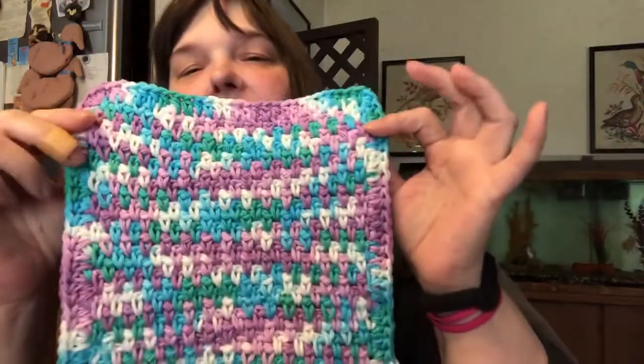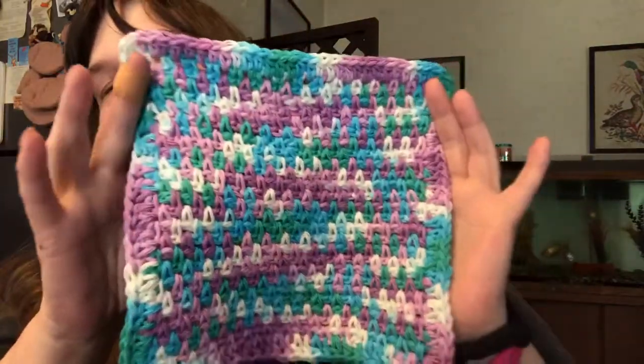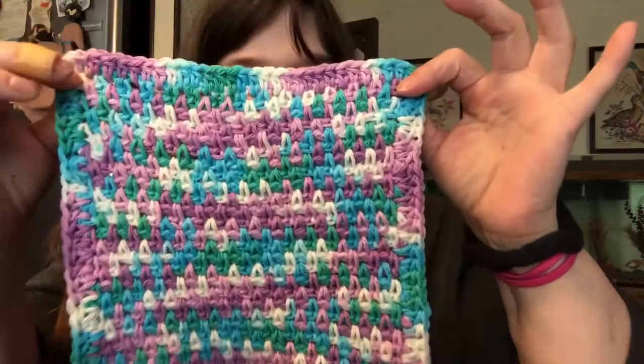I also have some finished washcloths since Monday's video. This one I did yesterday — I'm going to do two more just like it. I used a 5mm hook for this one and it's the moss stitch. I love the zigzag effect going on there.